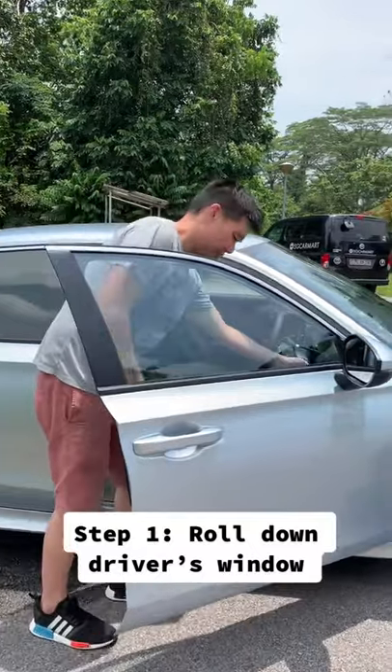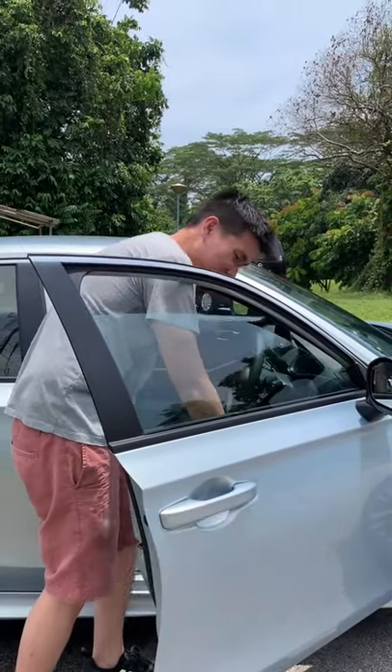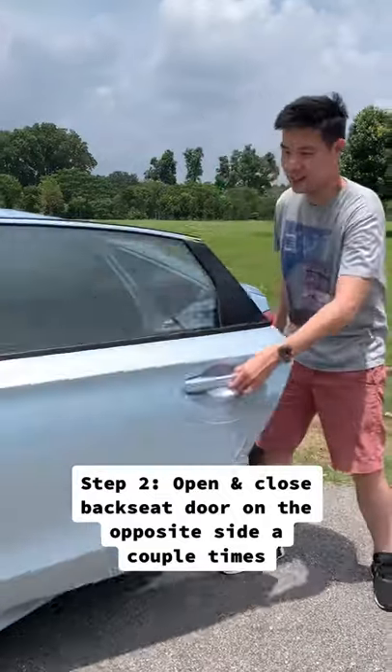First thing you do, roll down this window. Then come to the other side of the car, to the back seat and do this.